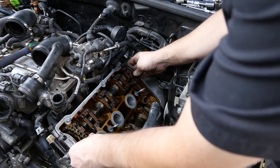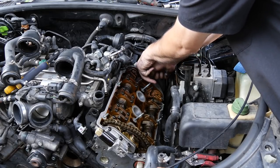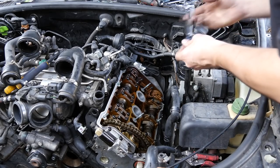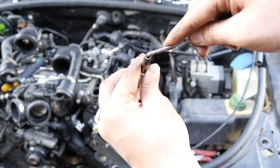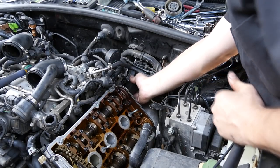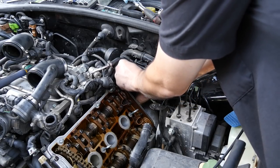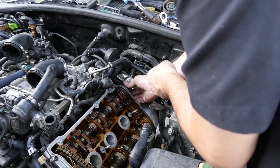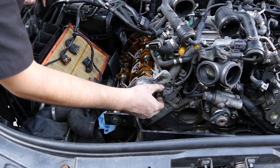Grab our seal for this side and press it in. However, in order to use our socket to press the camshaft seal all the way in, there's something else we need to remove first — just this piece right here. It's also getting dirty and clogged up so it's a good time to clean the inside of it. Now we can grab our socket and push the seal in all the way. Put this nipple back on. Next we put our camshaft sensor back on this side and the other side as well, and plug in our connector.